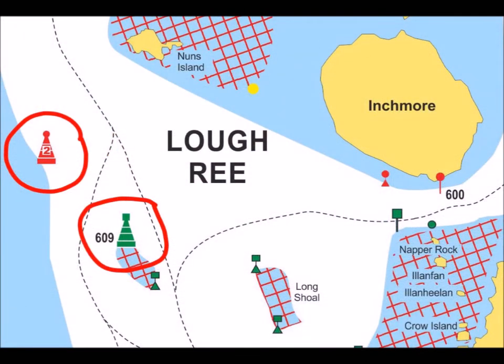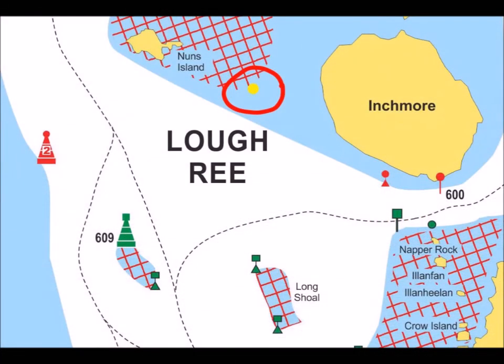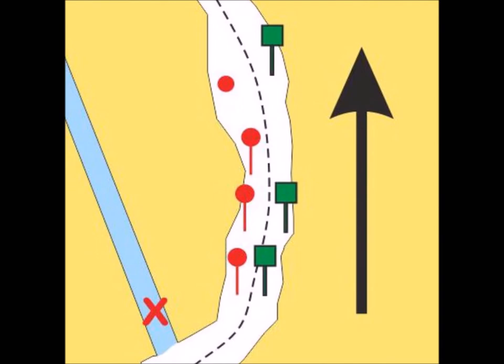Pillars are found in Loch Derg where they are labelled A to J, and Loch Grie where they are numbered 1 to 9. These are large lakes and the pillars are visible from a greater distance. Identify each pillar to accurately locate your position on the chart. The yellow symbol indicates a yachting buoy, which is used for racing and not for navigation. When travelling upstream in rivers and canals, keep red markers to your left and green markers to your right. Going downstream, the opposite applies — keep red to the right and green to your left.